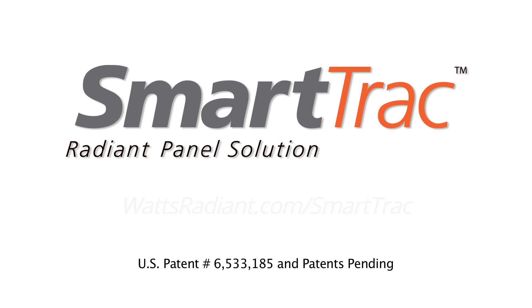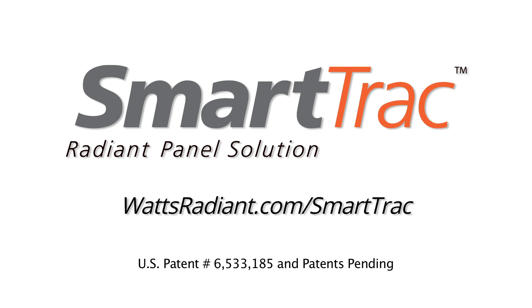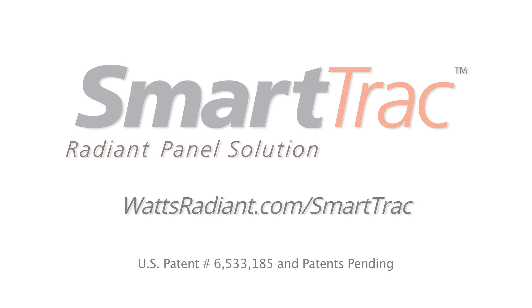If you're looking for a better radiant solution, head over to wattsradiant.com/SmartTrack to get started.